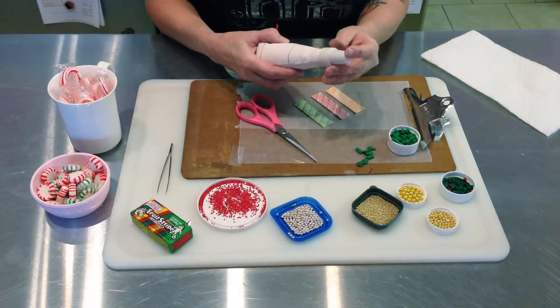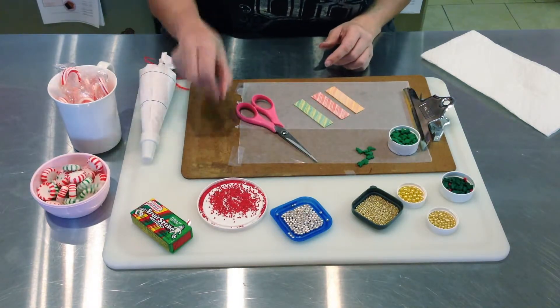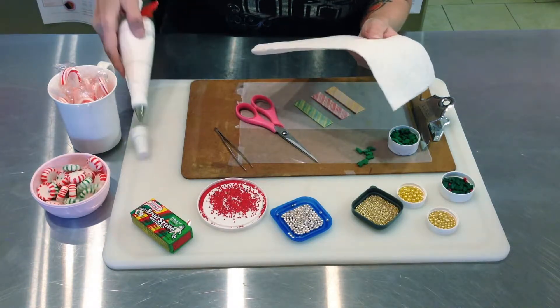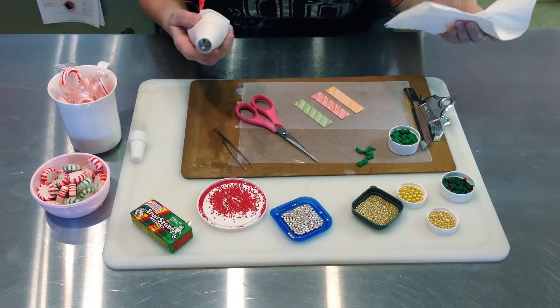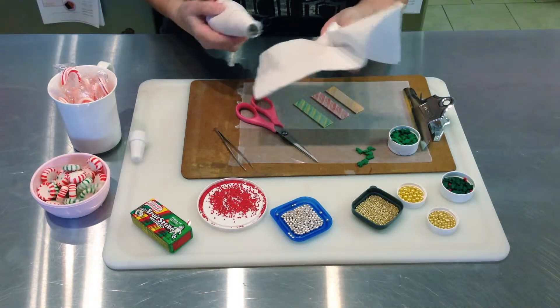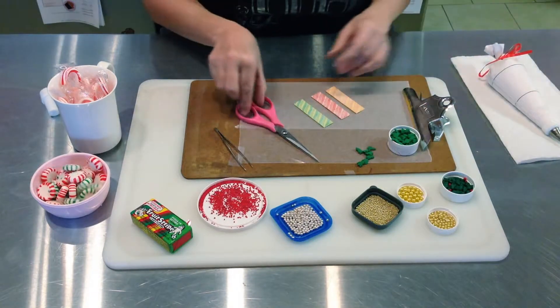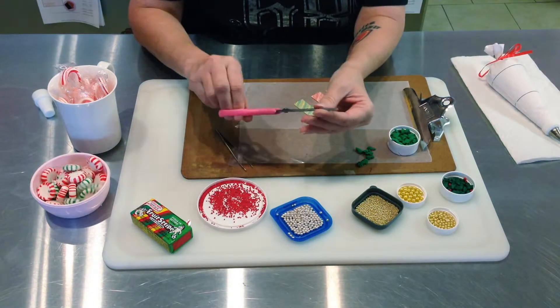You'll need a tube of royal icing, tweezers, a pair of scissors, and a paper towel. A paper towel is always to wipe the mouth of your little icing bag because it's always going to be a mess. The scissors I like to use are ones with little sharp tips like this.